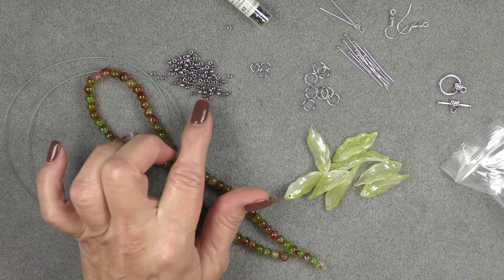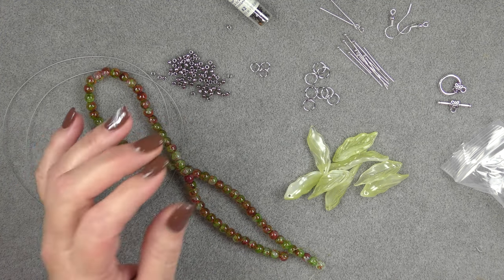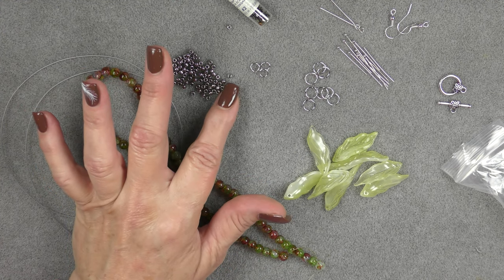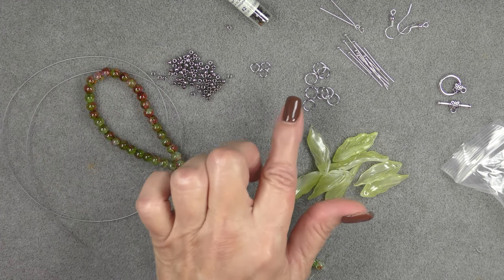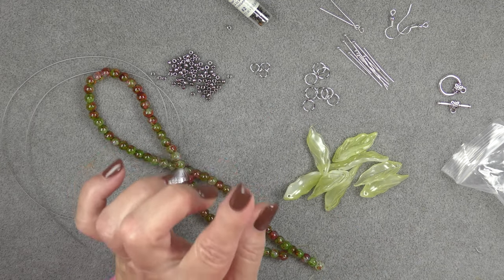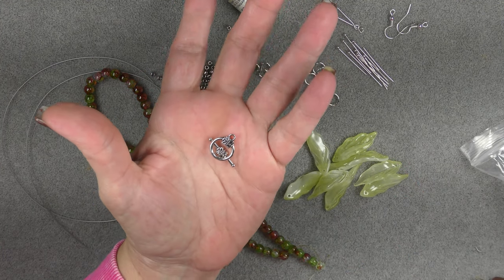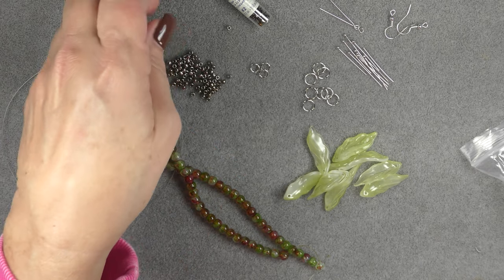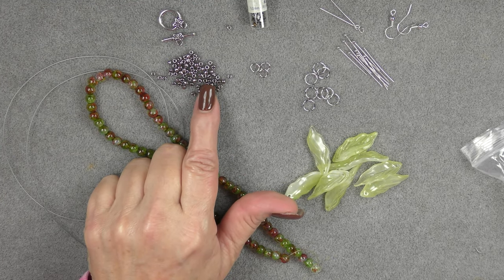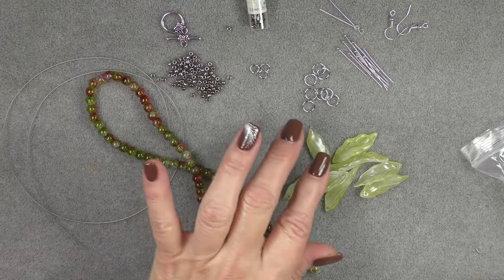If you want to keep it a metal tone, I'm using nickel plate. If you want to warm it up and make it more fall-feeling, you could use a bronze or gold in your seed bead and change your findings to that color. I've decided to use nickel color Toho's — this is an 8/0 Toho nickel. I have the toggle from the bag, and I'm going to be using three six millimeter round jump rings.